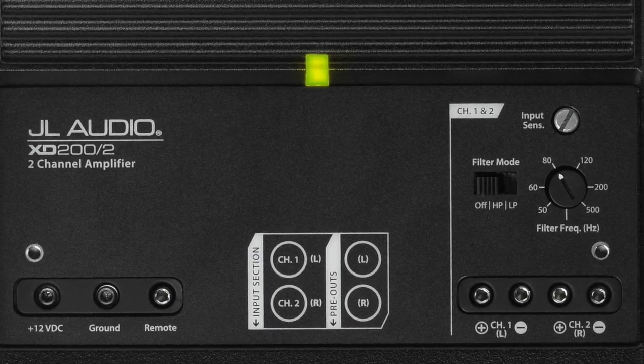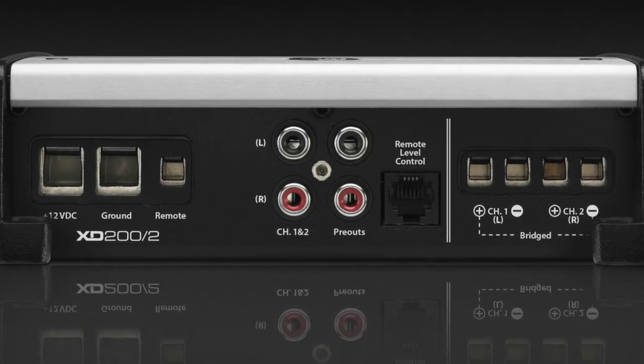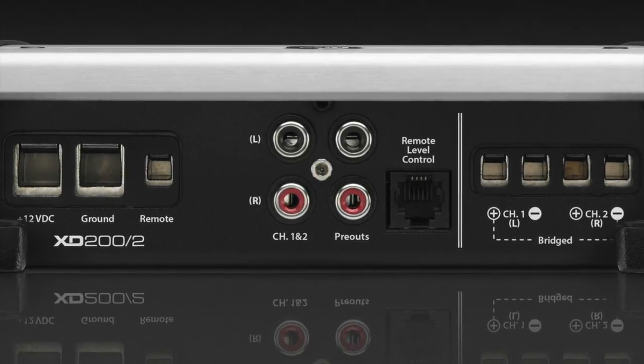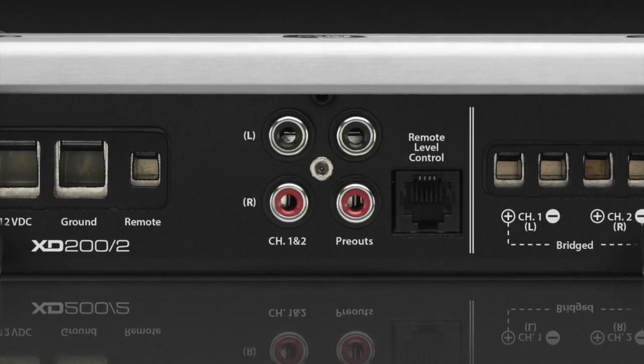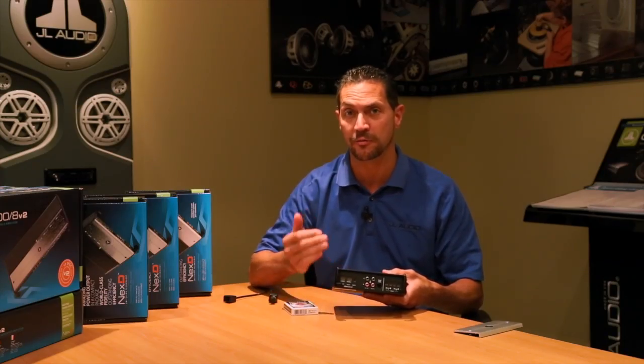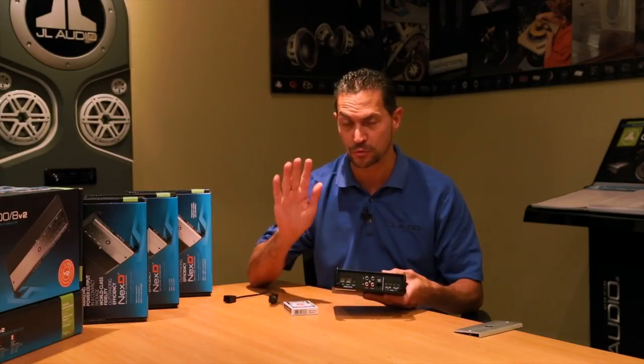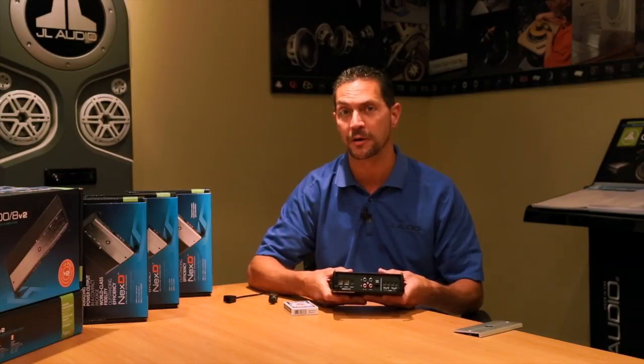You can see that all the controls for the amplifier are mounted on the top. All the connections are along the front edge here. The input section right here features a balanced differential input. It's a fancy way of saying that you can hook it up to virtually any source unit, including a factory source unit, and it gets rid of all the pops, ticks, whistles, buzzes — allowing for a clean signal to go through the amplifier.